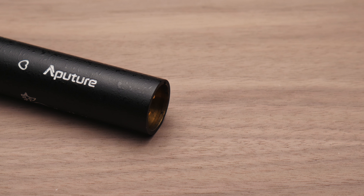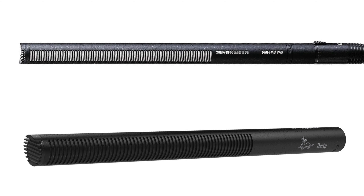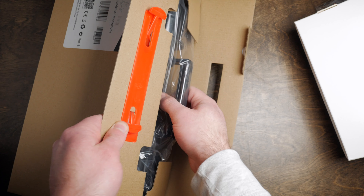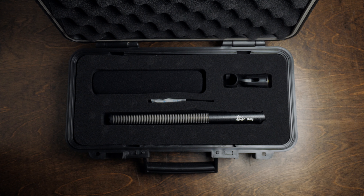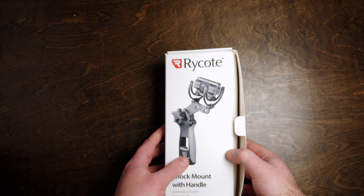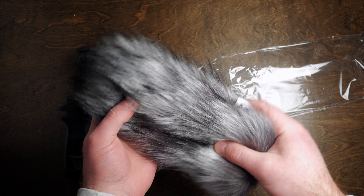Hey guys, this is Caleb with DSLR Video Shooter and today we're gonna take a close look at the Aputure Deity Microphone. This is a brand new shotgun microphone from Aputure, and the idea was a lower cost option to the Sennheiser MKH-416, which is a legendary microphone. You've heard it on TV shows and movies. They're beastly microphones that can handle production abuse and they sound amazing. So this one is a significantly more affordable option — roughly $360 compared to that microphone's $1,000.